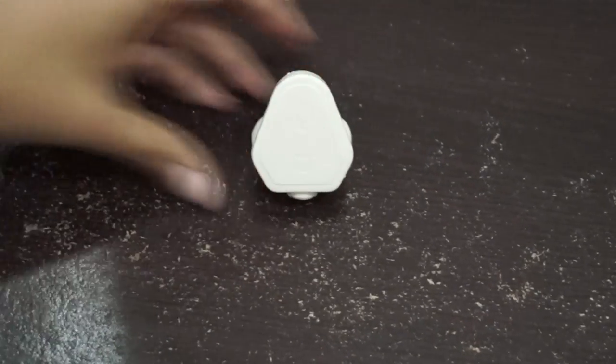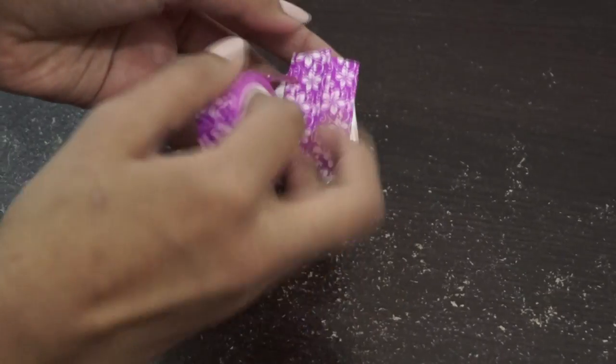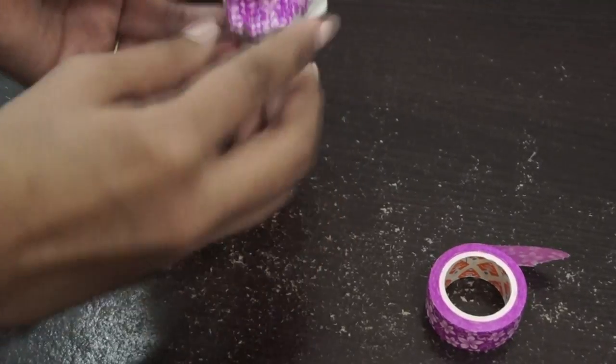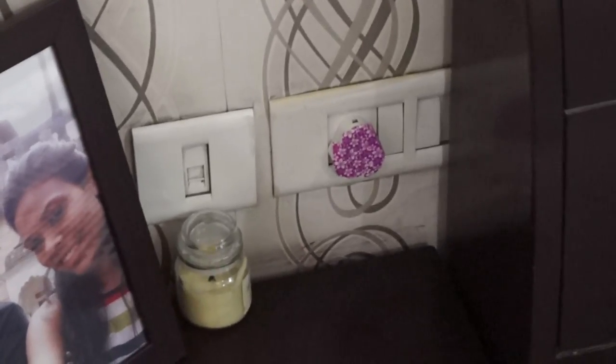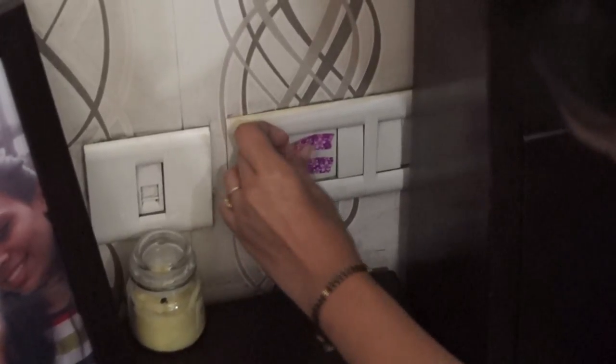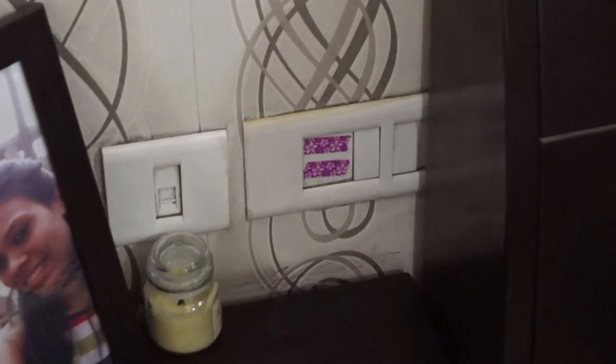You can also use these kind of plugs. Just get them from the electrical shop, cover them with washi tape to make them look more beautiful, and plug them into the electrical outlet. You can even use washi tape directly to cover the outlets.